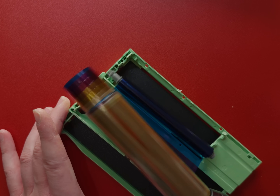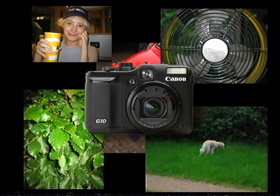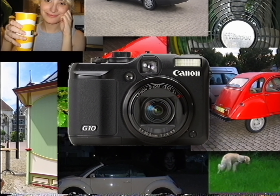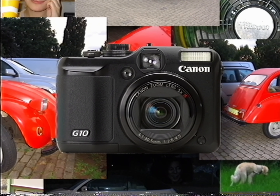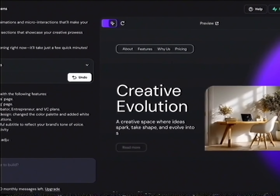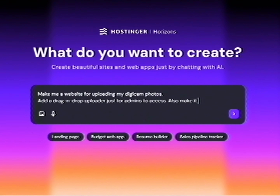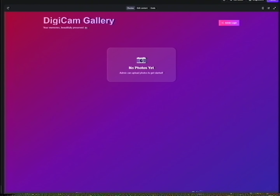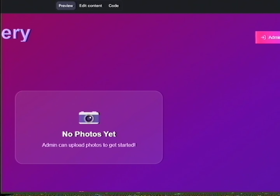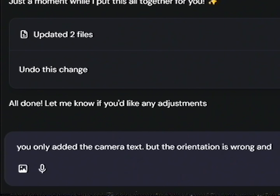But first, let me pay my bills. Let's say that like me you have dozens of digital photos and you don't care about getting likes or comments — you just want a place you can link and people can see your photos. That's where today's sponsor Hostinger Horizons comes in. They let you build whatever website you want and customize it using plain English. For example, I can type 'make me a website for uploading my digicam photos, add a drag and drop uploader, also make it compress the pictures.' The first draft is done and it works, but I don't like the style — it looks very generic.